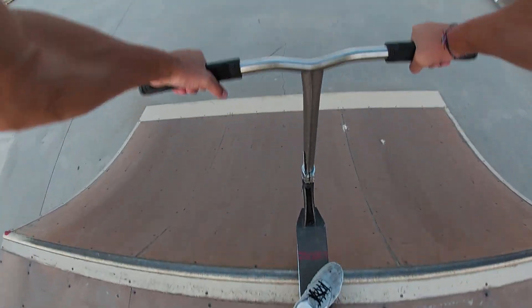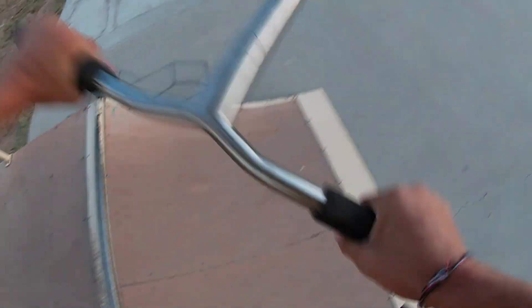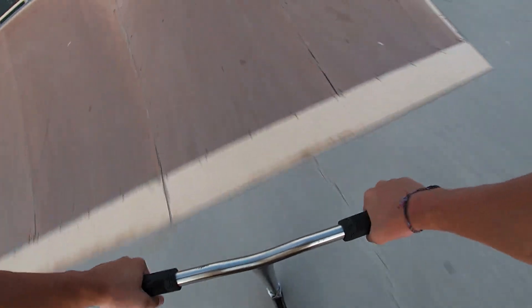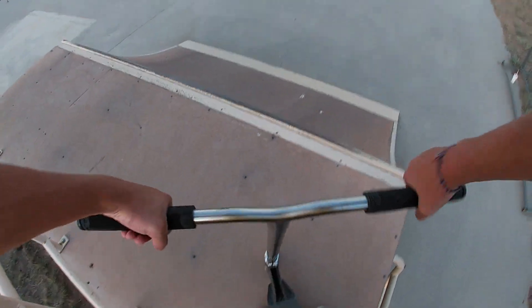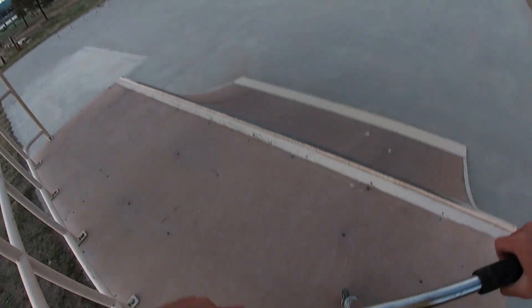That quarter's small but I want to try to bri-whip it — I think I could. Yeah, I could do that. That's pretty easy. I'll try tail up now.